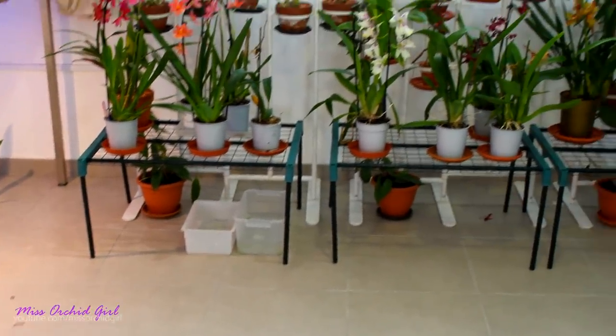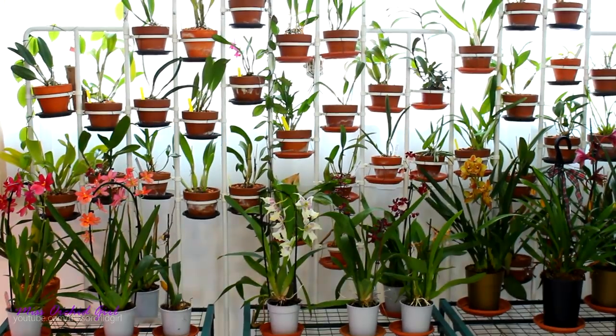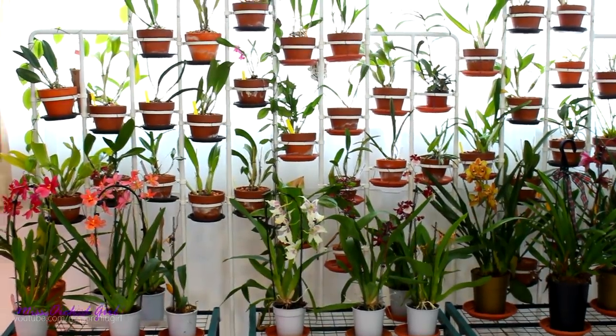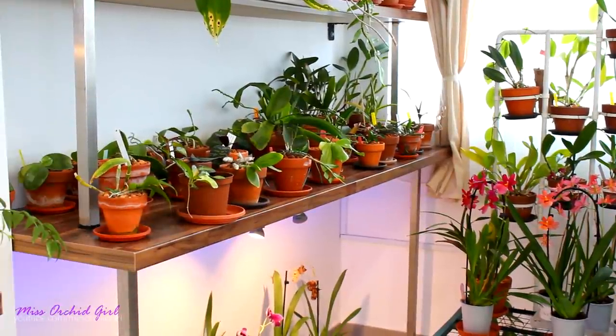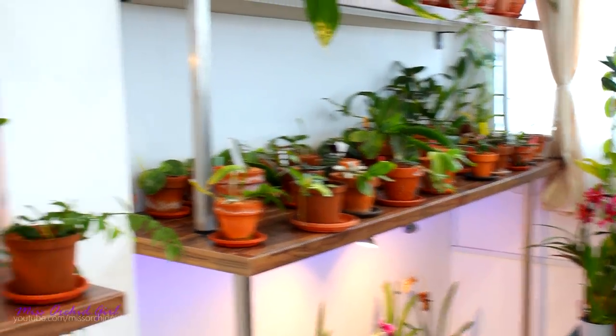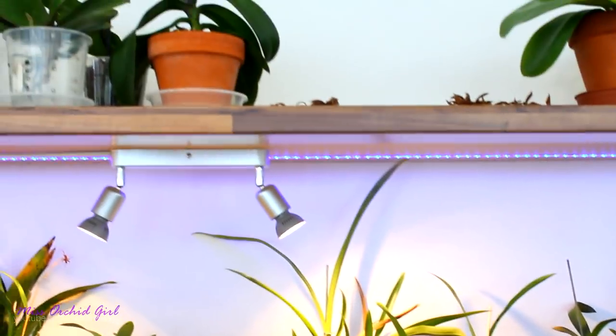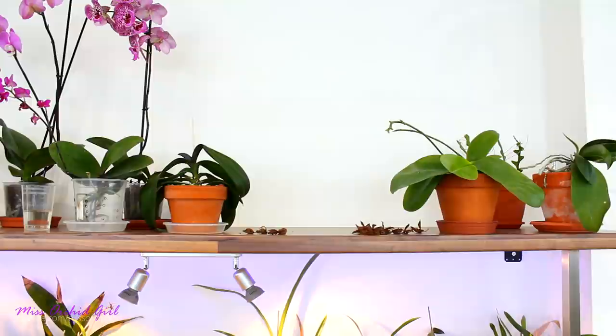It's currently 10:40. Hopefully we'll finish today. There are some things which I will not do today, but let's get to it. First thing we're gonna do is clean the shelves, because whatever falls from the shelves on the floor will get swept later. So we're gonna start with the top shelves. I have some dead flowers and all of that to clean up. Let's get started — first thing we'll do is remove the orchids from the top shelf.